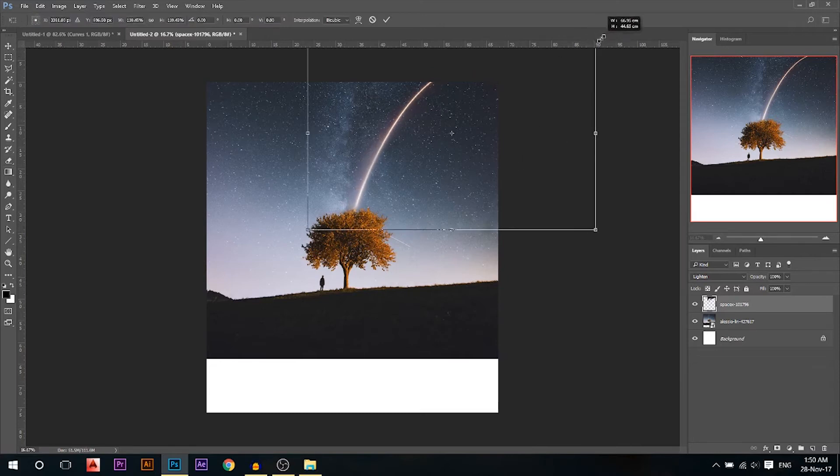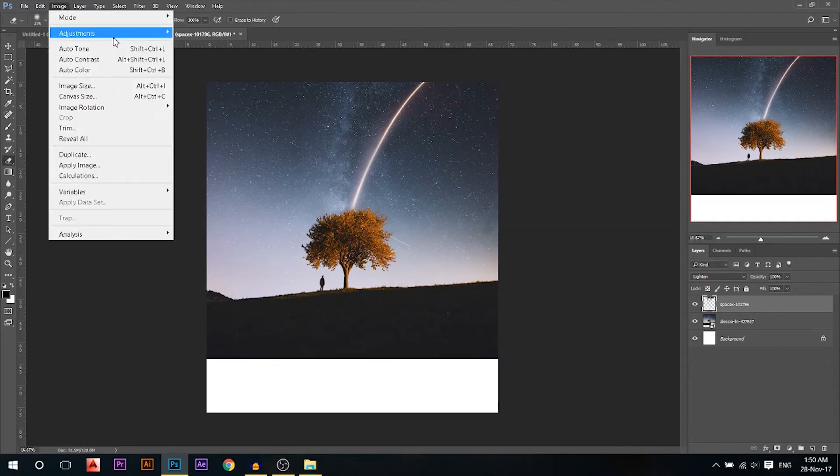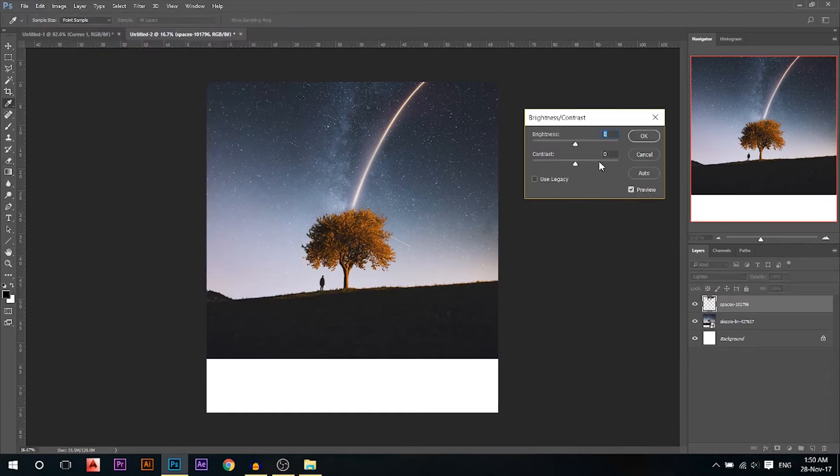Maybe I'll change the size a little bit, make it larger and put it here. I'll go to Image > Adjustments > Brightness and Contrast and pump up the contrast a little bit to get rid of the blacks next to it.